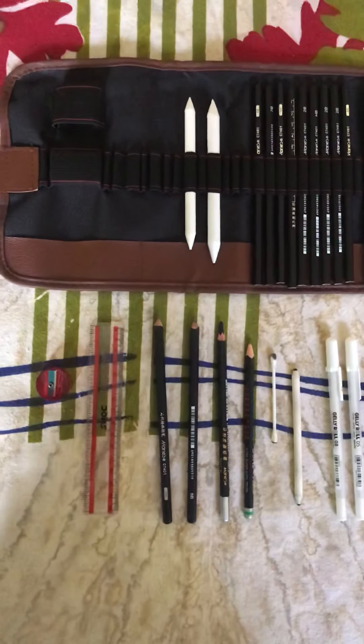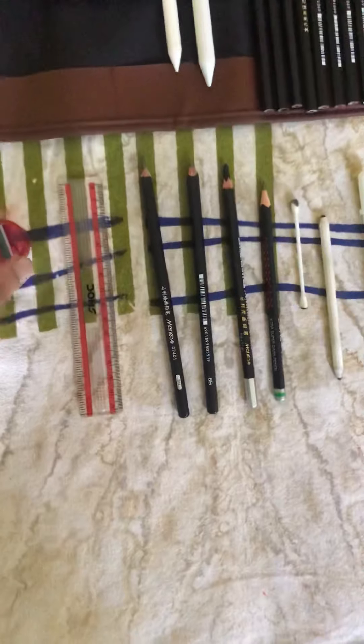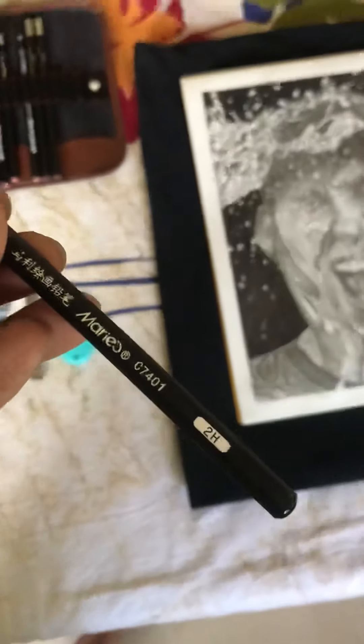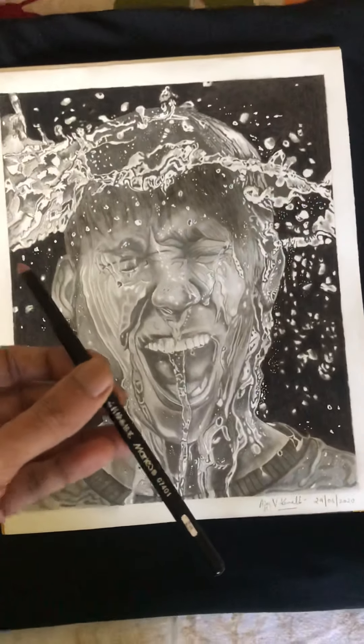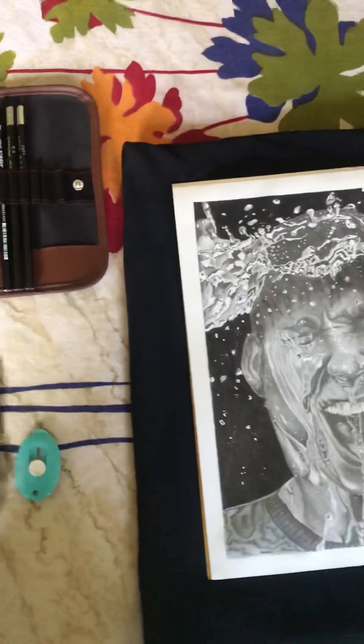For this hyperrealistic sketch, I have used a normal scale and sharpener. I also used a 2H graphite pencil for the light shades — all the light shading areas are done with the 2H pencil.